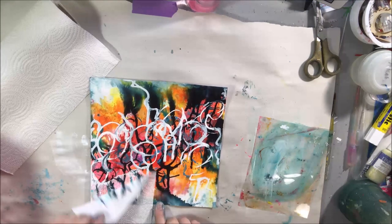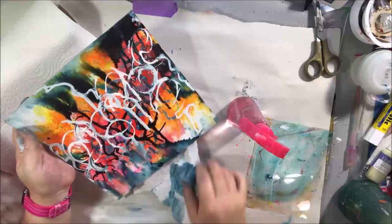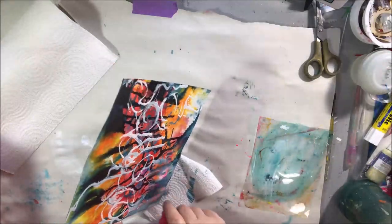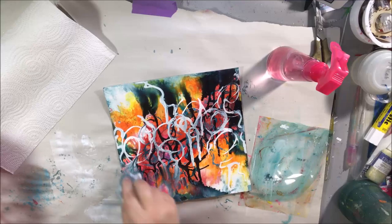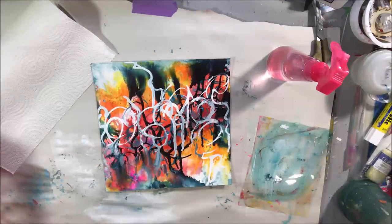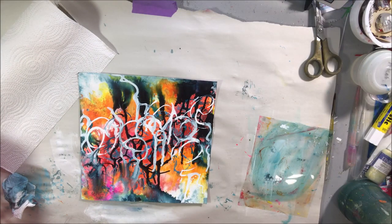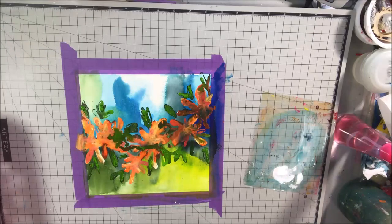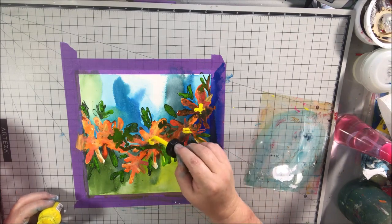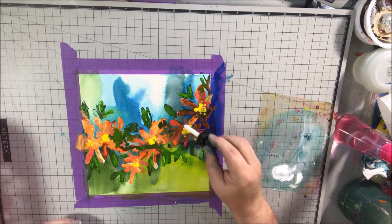Then I spilled acrylic ink all over the table — it dripped onto me and onto the floor. One of those days! But I was able to fix the art fairly well by blotting up the ink and then using more water to fan it out in that corner so it didn't look like one white blob. I was losing my patience on a live stream — this was live, people — but I left it all in because you need to see this stuff. It's not always perfect, and you just keep going, taking it as an opportunity to solve a problem.